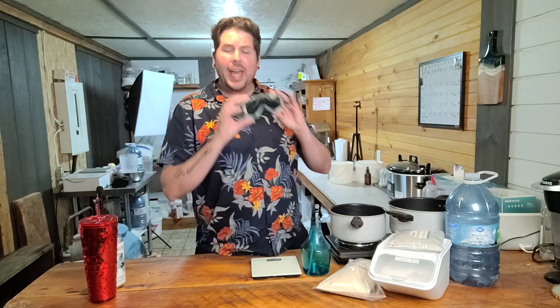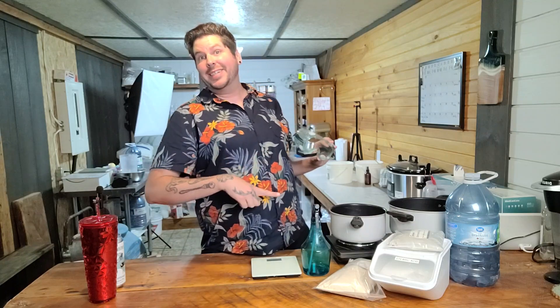With this fun shirt on today and these safety goggles, I feel like I'm going to be a mixture of Miss Frizzle and Bill Nye the Science Guy.